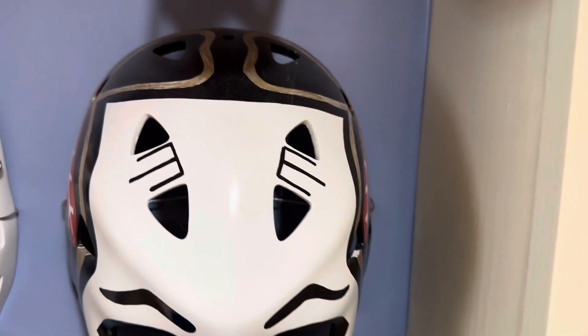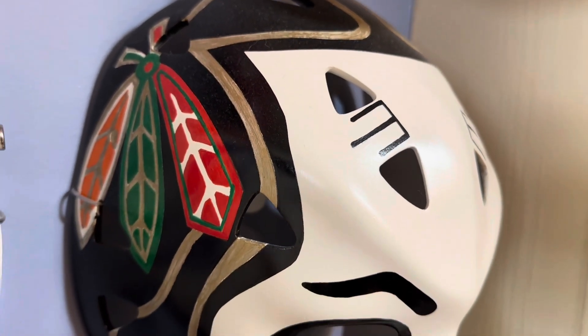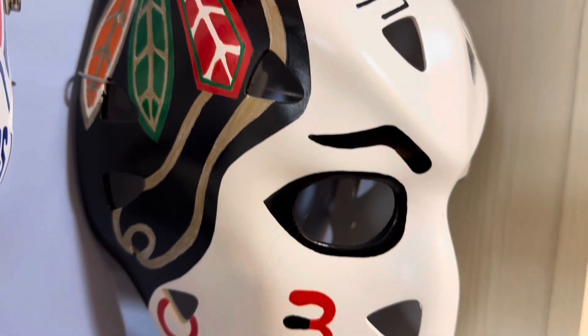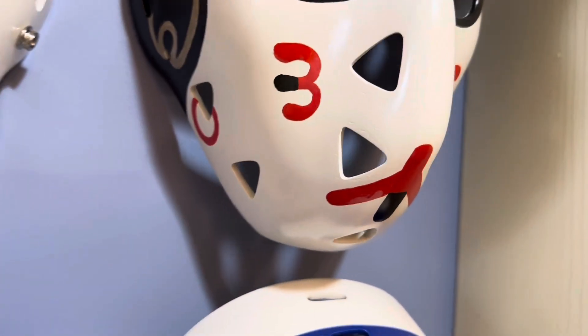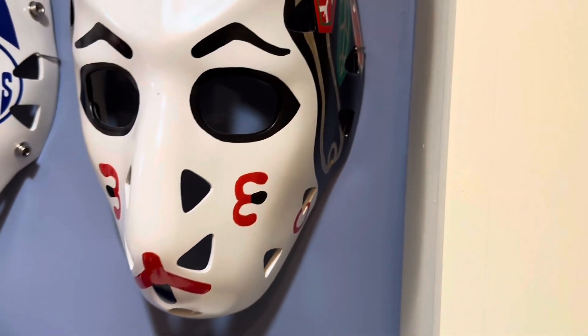Absolutely fantastic mask which matched the Chicago uniform and the theme of the day back in the 1980s. Nicely done, happy to have it in my collection.